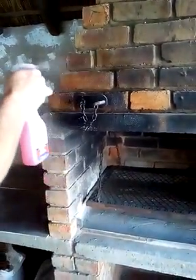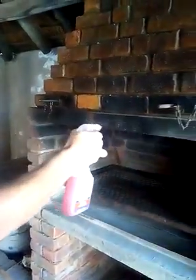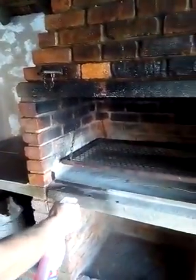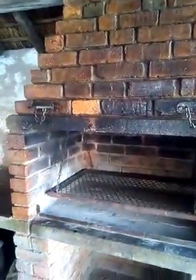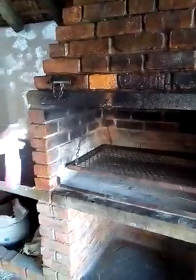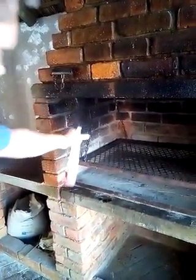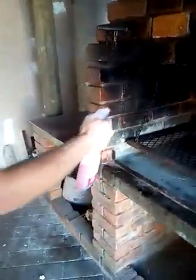As you guys can see, all these burn marks — I'm gonna use this whole bottle, just do it on the inside. As you guys know, this is a food-grade product; it doesn't contain any acids. Bring your camera so people can see inside.